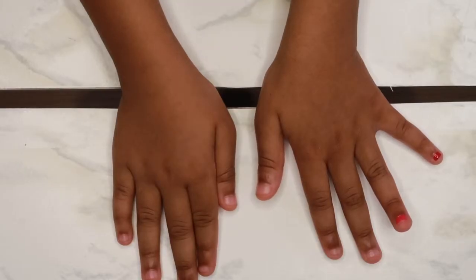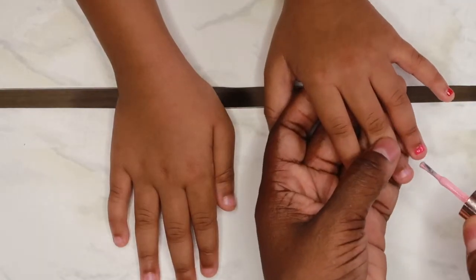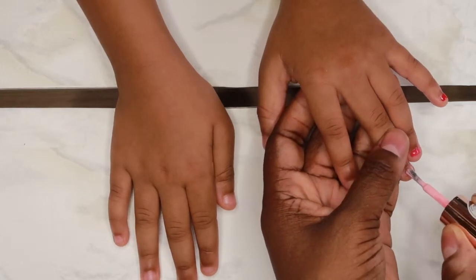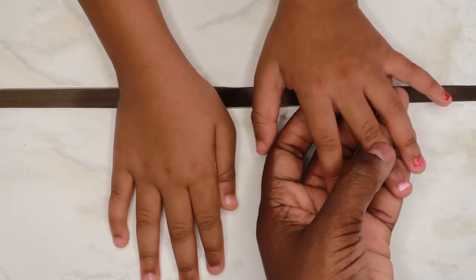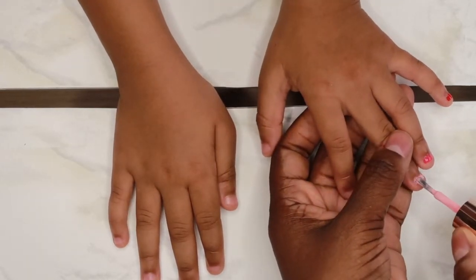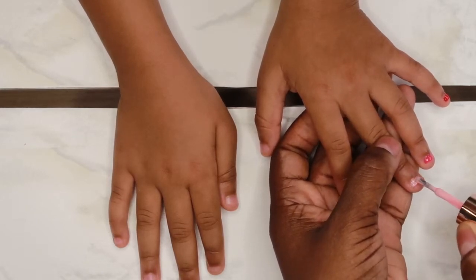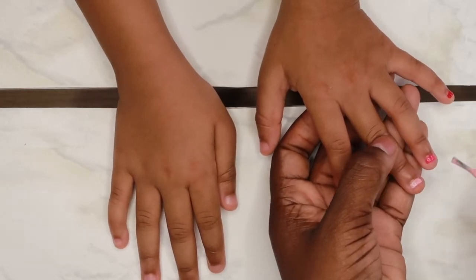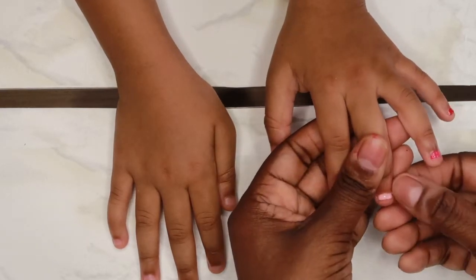These nail polishes I'm using are water-based and they peel off, which is great for toddlers and kids. I think they only cost about two dollars a piece. We got them from the Korean store — I think it's called Minnesota or Heart Store or Power Store or something like that. They have a lot of nice nail polishes for kids.